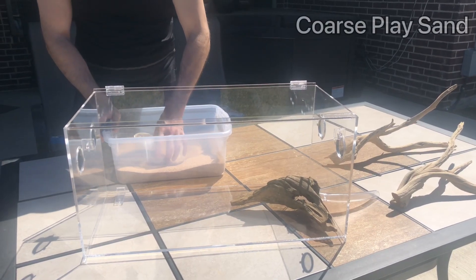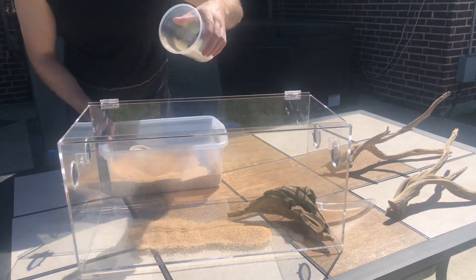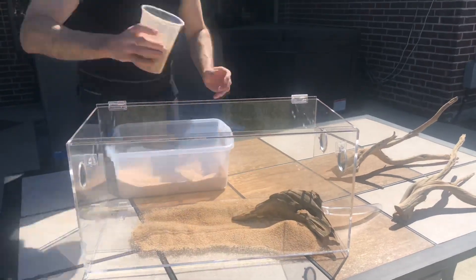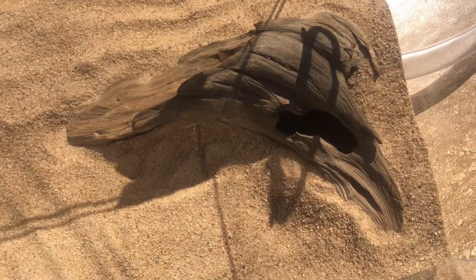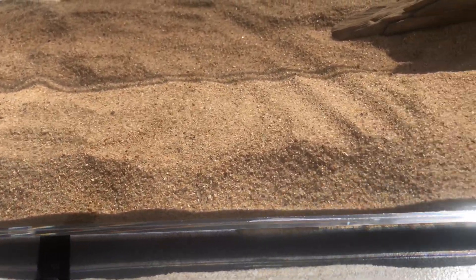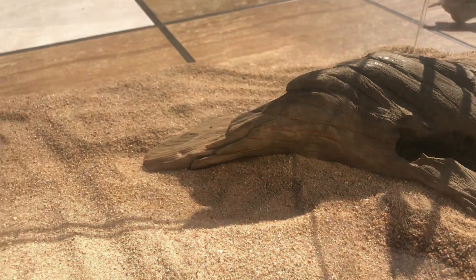Next, we add coarse play sand. You can find this at your local Home Depot and they come in 50-pound bags for a couple of dollars. Be sure to wash it to clean it and remove the finer sand grains. Now that it is filled up with sand, we have created a naturalistic nest entrance that resembles a fallen log or a tree limb embedded in the ground. It worked out exactly the way I envisioned it. I may never find a more perfect piece of natural wood like that again.